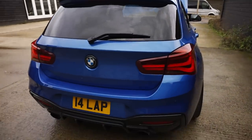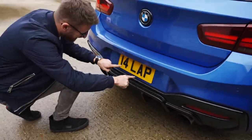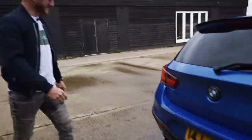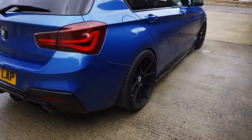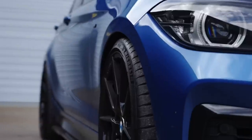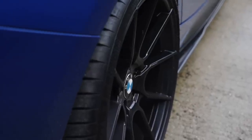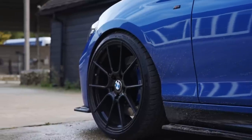It's been debadged. He's gone and removed that. That's the only bit of the car which is mine. Espiri FFR6s on there — nine and a half J on the rear. So it's pretty tight, they stick out quite a bit. M Performance LSD as well.